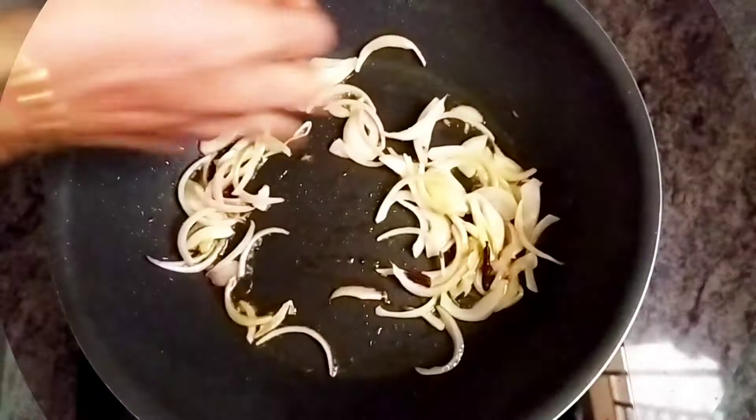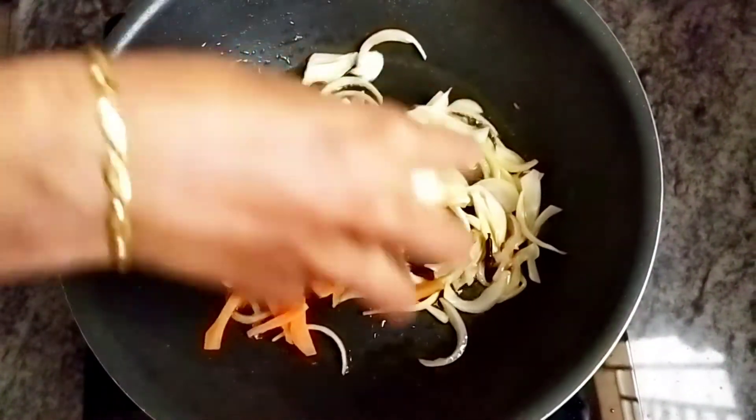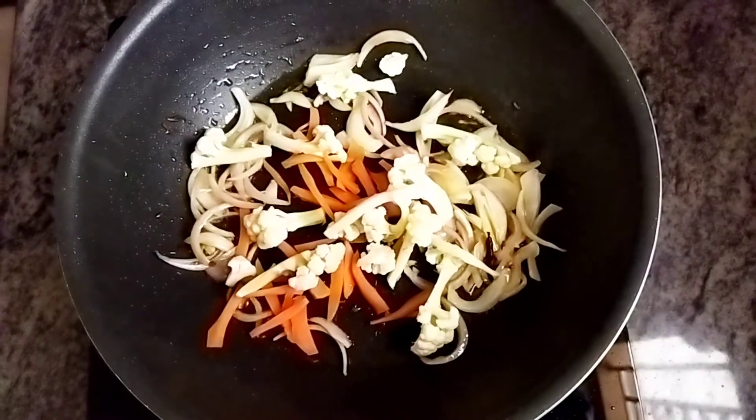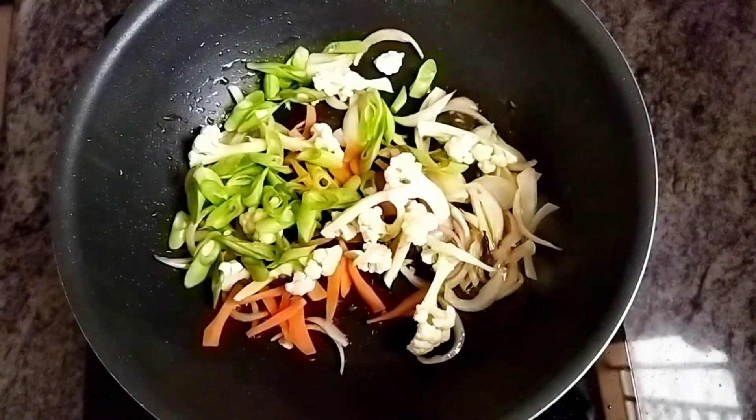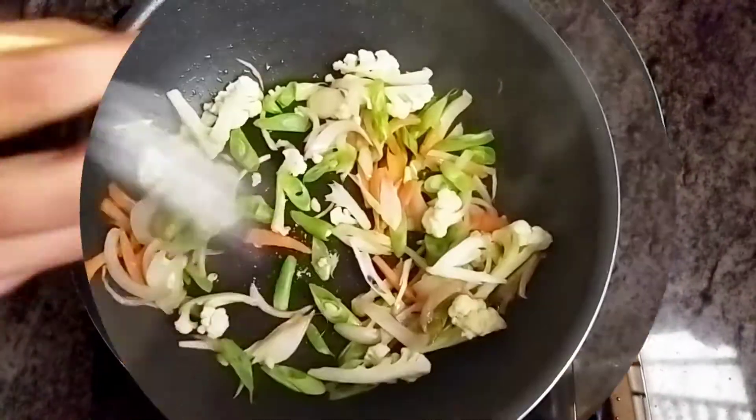Now add our remaining veggies — our carrots, cauliflower and our beans. Add some salt and saute them.